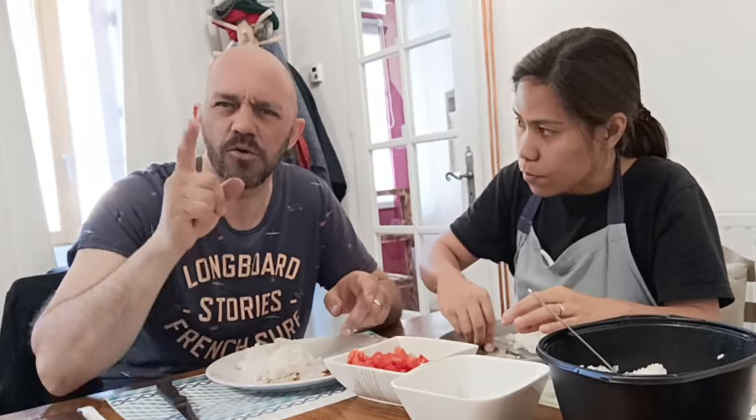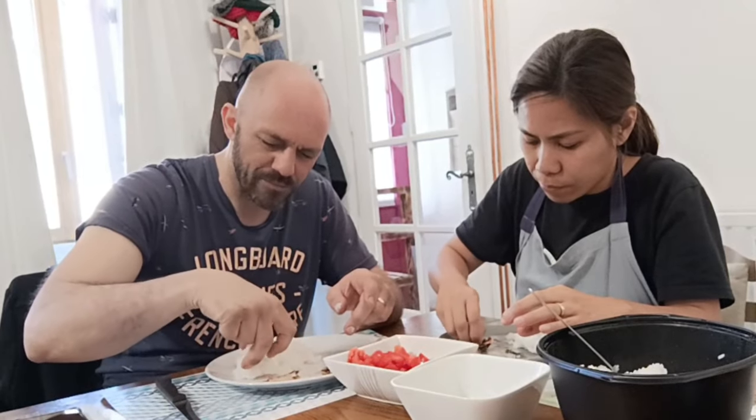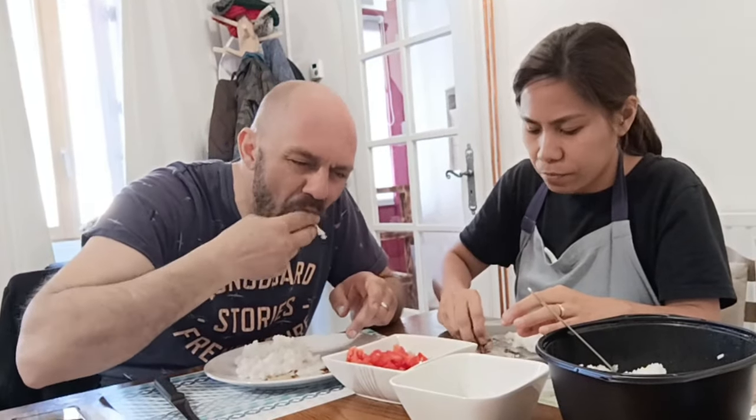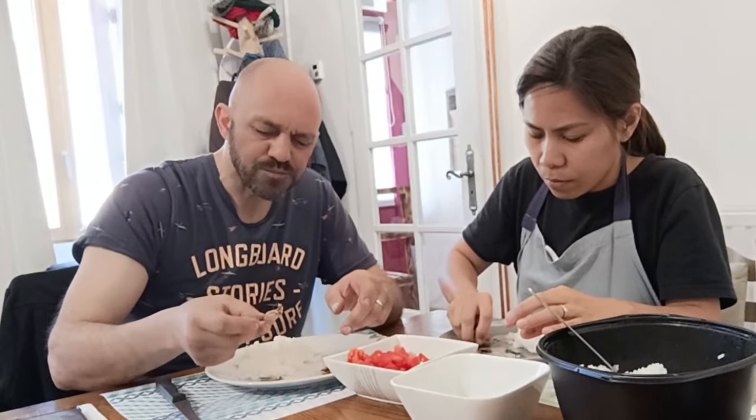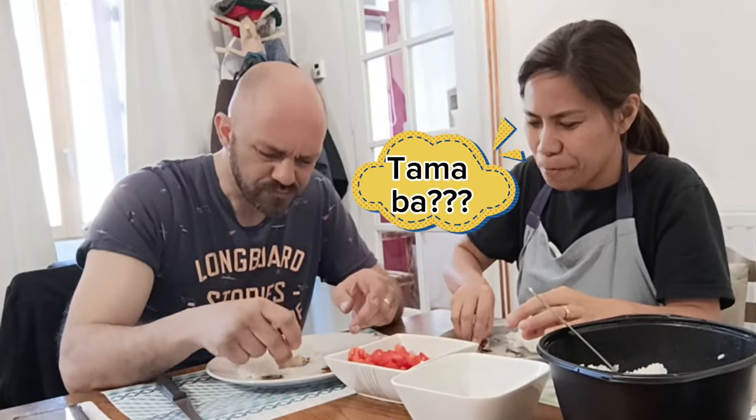Good lunch! And in Greek — Kalioreksi! Kalioreksi! And in Tagalog — Kain po tayo! Sagana!